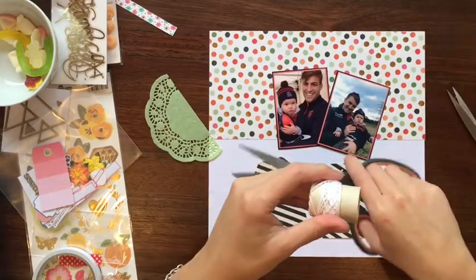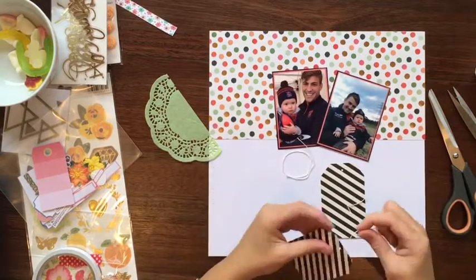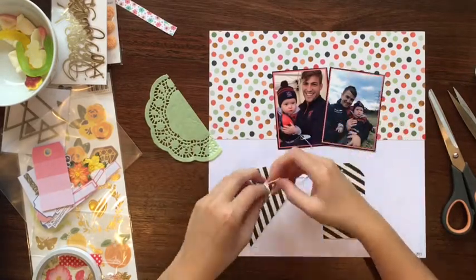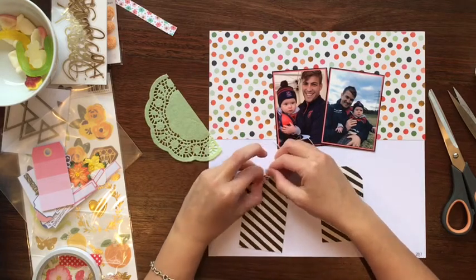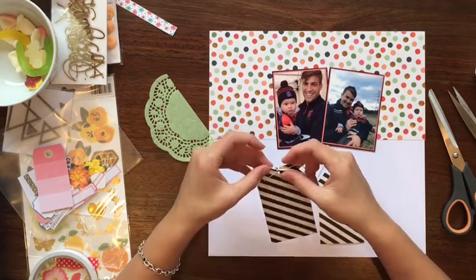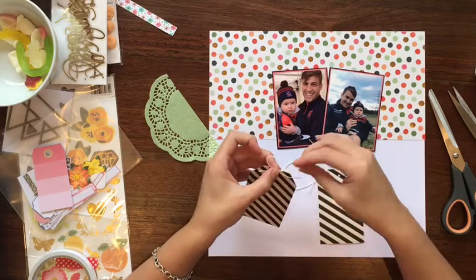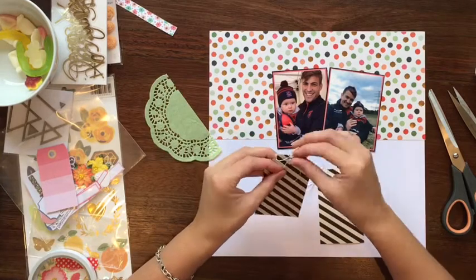So that little contraption you saw there was my hole punch. I've got three of them in three different sizes - they're like a springy pen. You hold it down onto the page and you pull the top up on a spring and let it go and it goes bang and pops a hole into the paper. You can also use it to put eyelets in - you flip it around, the other end up, and pop it around the metal eyelet, and again you pull it back and let it go and it closes the metal clasp around the eyelet. So really handy little tool.